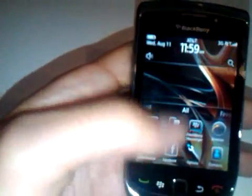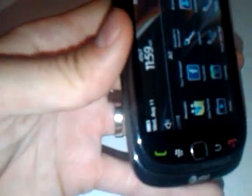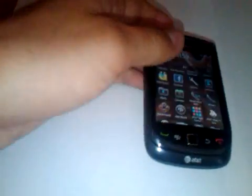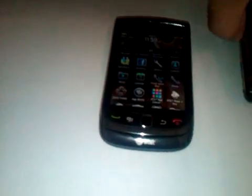As you can see, the Torch 9800 has a capacitive touch screen. There's no sure-press clicking anymore. It's just a nice, solid piece of glass, but it's not necessarily as good as the iPhone 4, but it's not quite as bad as the LG Dare either.